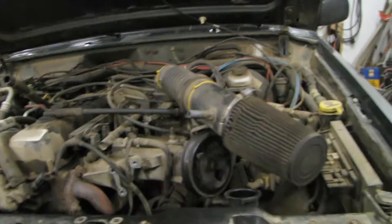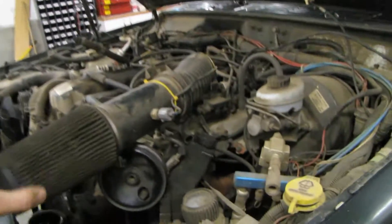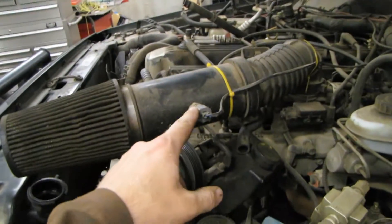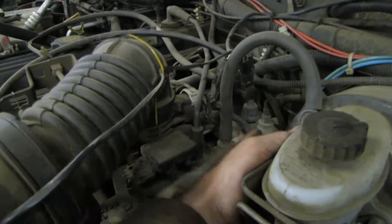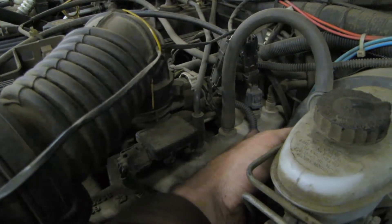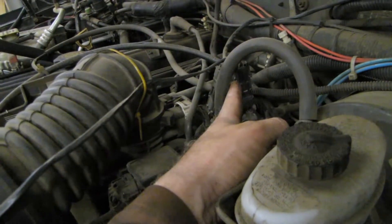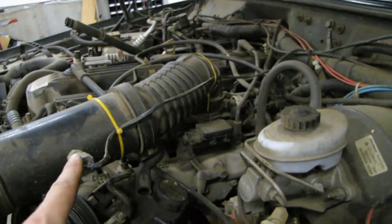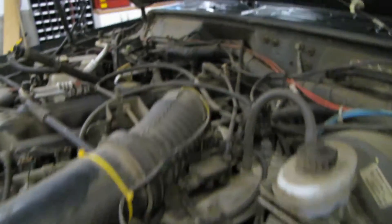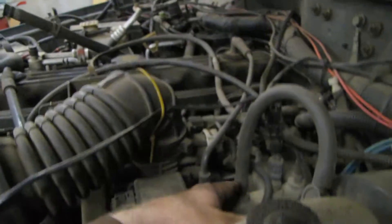Speaking of hot air — this is a little modification I've done here. This is an additional air intake temperature sensor. The factory one is mounted down in the air intake manifold. I spliced in a weatherproof connector to tap this one in, and as you saw in my previous video, I've got a little switch in the cab to toggle back and forth between the two.